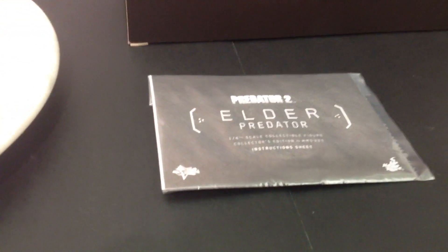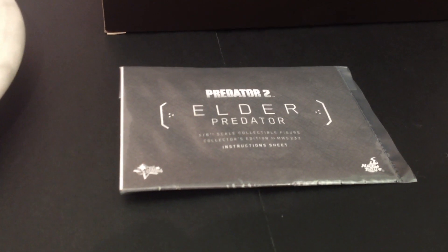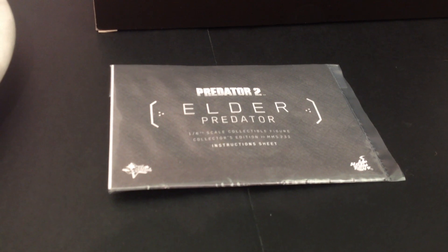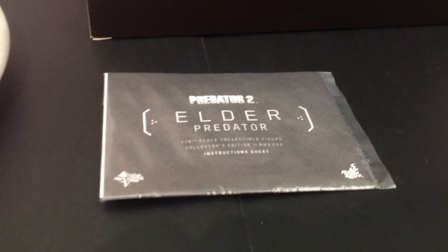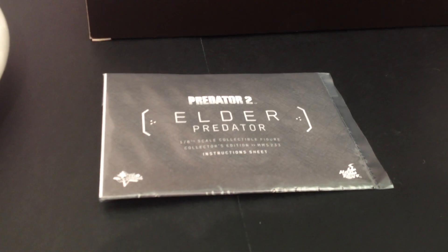Accessories. We get the instruction sheet, which is something you definitely should look at when getting this figure. There are a few things you need to do and there are quite a few fragile parts on this piece, so make sure you pay attention to that and have a good read.